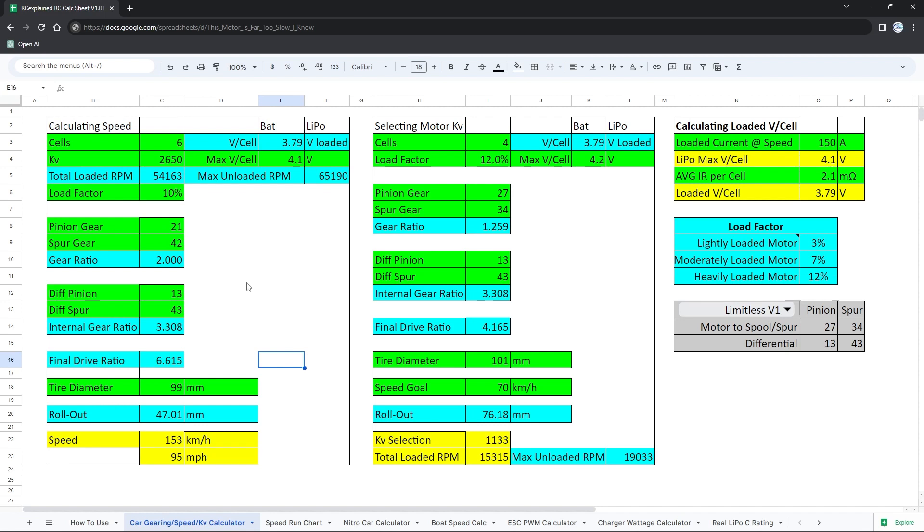Since we want to find the actual RPM at 146 km/h, I'll adjust one value — the average IR per cell — and increase it until we hit 146. At 3.2 milliohms we hit 146 kilometers per hour, and our total loaded RPM comes out to 51,802 — so right around that 52,000 RPM mark is our answer.